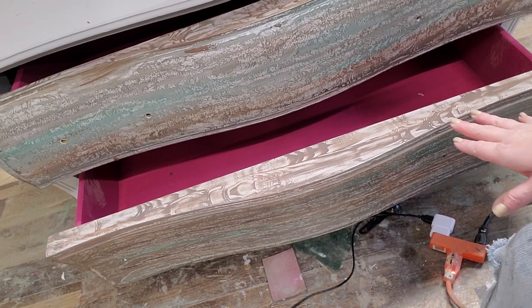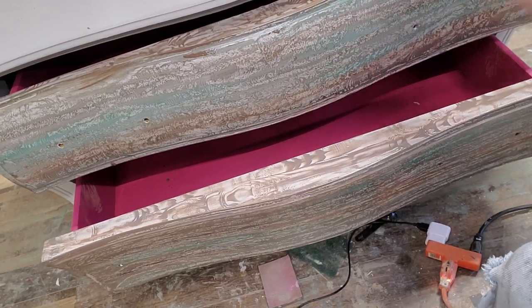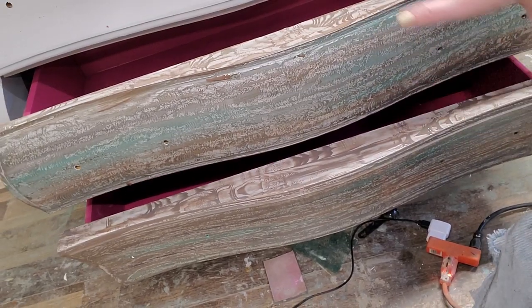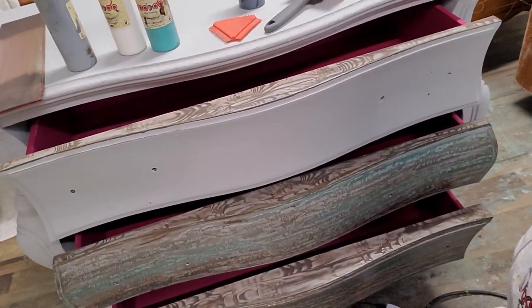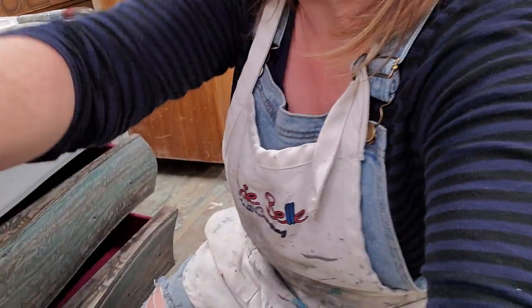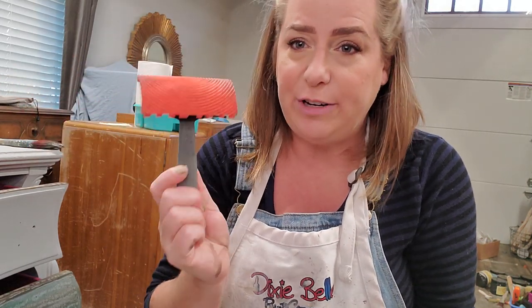Over the top of my Driftwood base, I've got this really cool faux wood finish. I've done all three drawer tops now — you can see all three of them — and I'll finish up on the faces. This look works great if you've got pieces with damaged tops; you can use a painted base and then use the wood graining tool to give a full wood look to damaged tops. That is the Dixie Belle wood graining tool — an awesome tool to have in your toolbox.